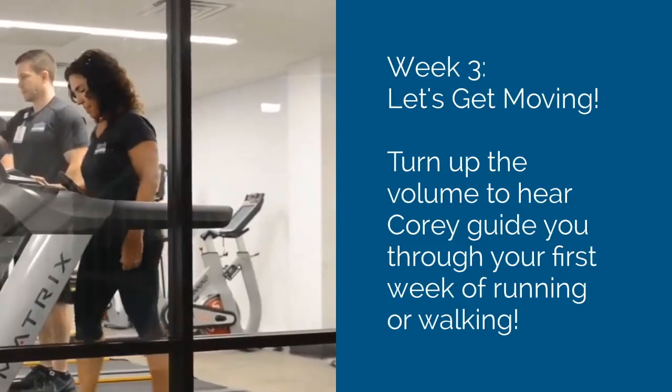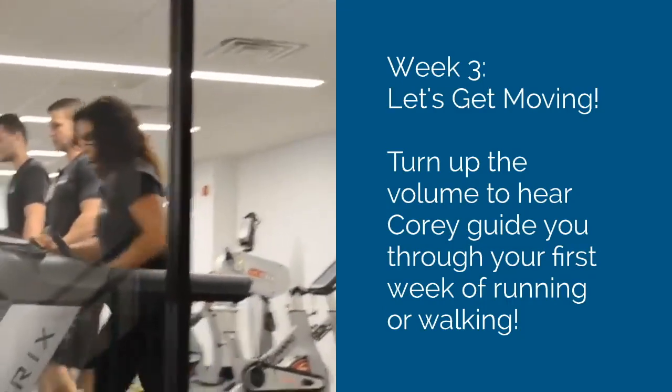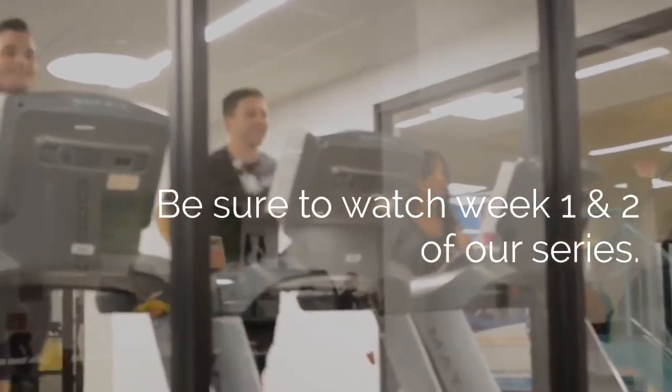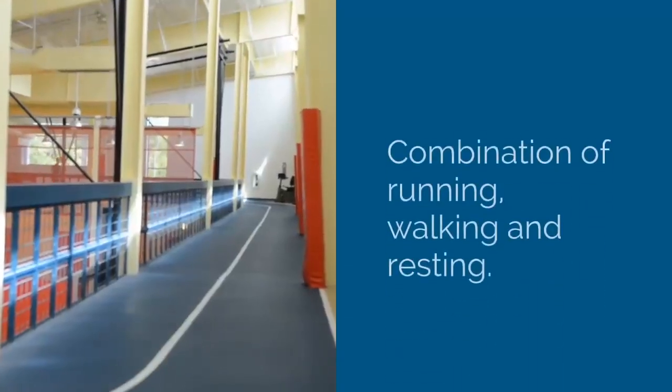Welcome to our week three video of our Seacoast Cancer 5K Progressive Video Series. Remember, each video builds on the last, so if you haven't had the chance to watch the first two of the series, be sure to go back and check them out. This week's video, we will go over a very basic programming structure you can utilize when preparing for your 5K. The 5K training schedule incorporates a mix of running, walking, and resting.